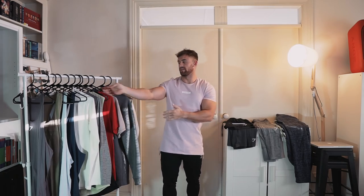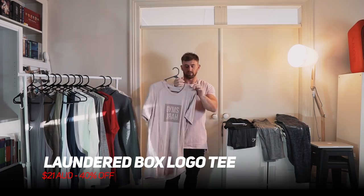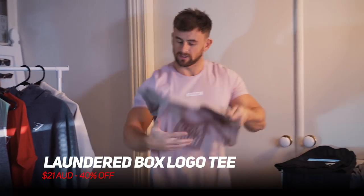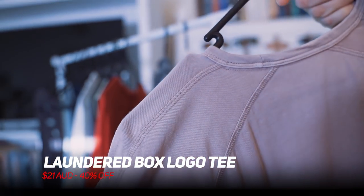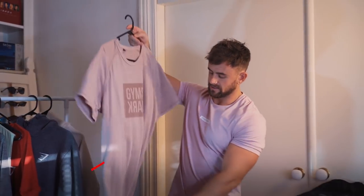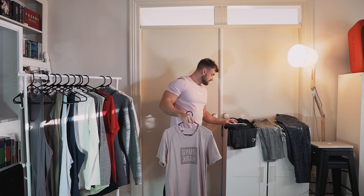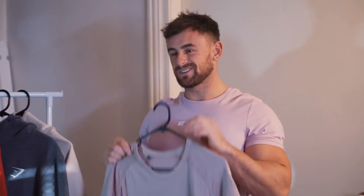For those of you that follow me on Instagram, you will have seen this one in my story the other day. This is the laundered box logo T. I love this washed-out pink on this one. It's got a really cool construction around the back shoulders with seams running in an interesting paneling — very flattering on. It also has a dip through the middle. This one is 40% off, down to $21. Bargain!